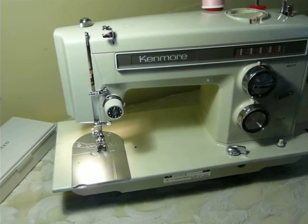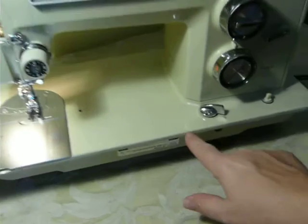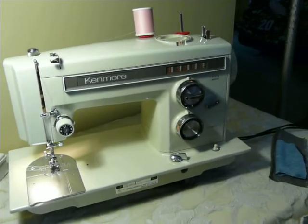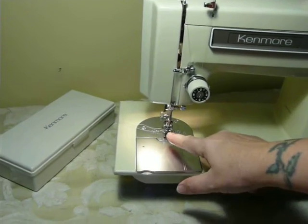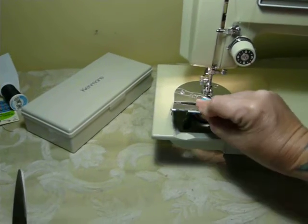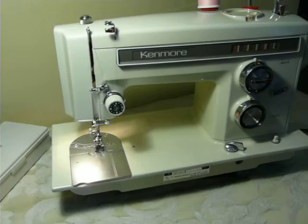Cosmetically, it's pretty nice. It's just got two or three little tiny paint dings right here on the front edge. Other than that, it looks pretty much like a brand new machine. It has a low shank — low or short shank — for feet and attachments. Class 15 bobbin system. And it's serviced and ready to go.